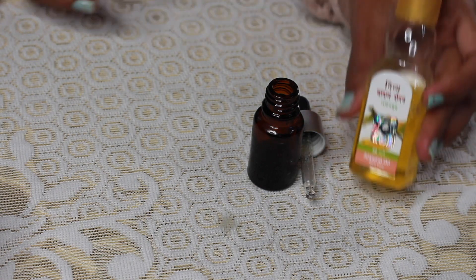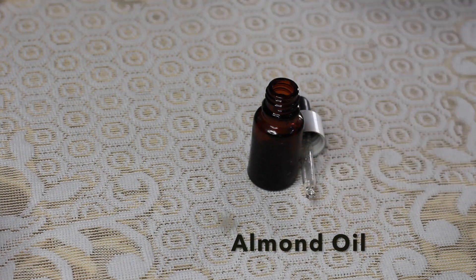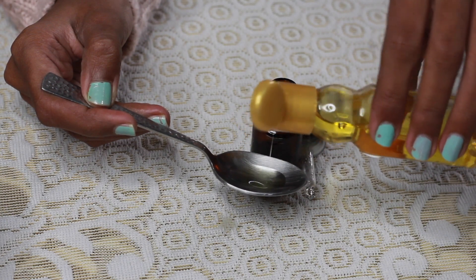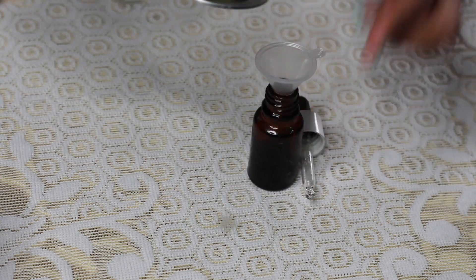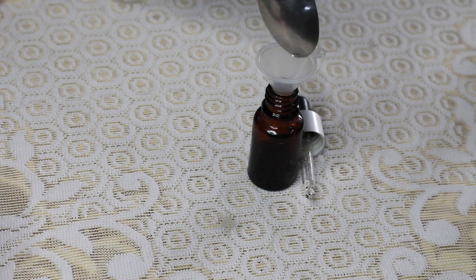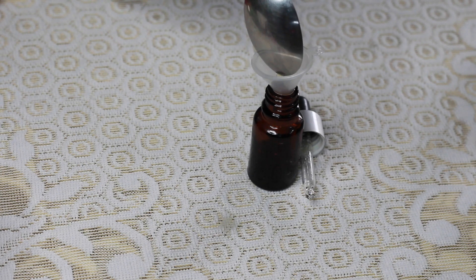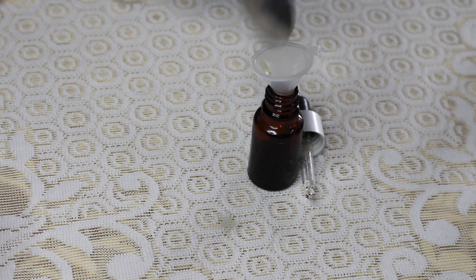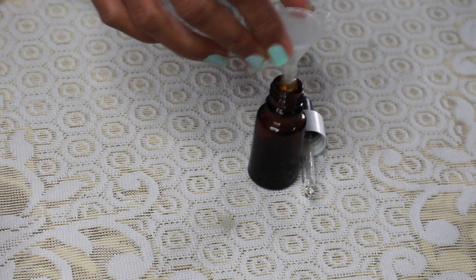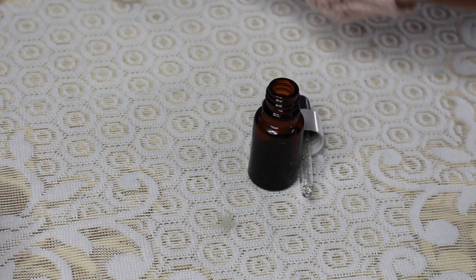Finally, I will add 4-5 drops of lavender oil. I will use the funnel to put it in so that the oil does not spill out. Now your oil is ready — remove the funnel and screw on the cap.